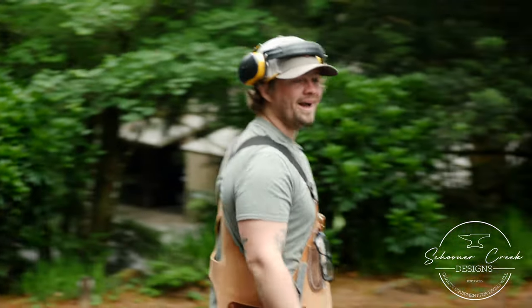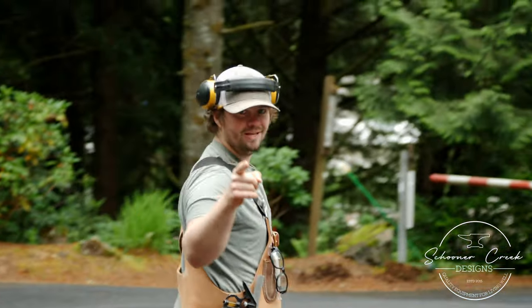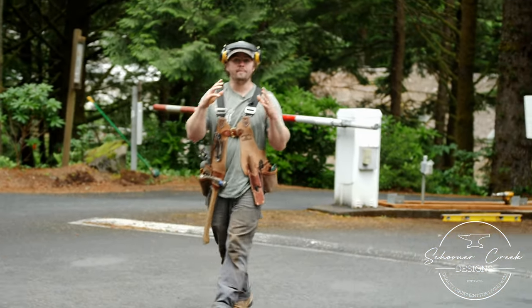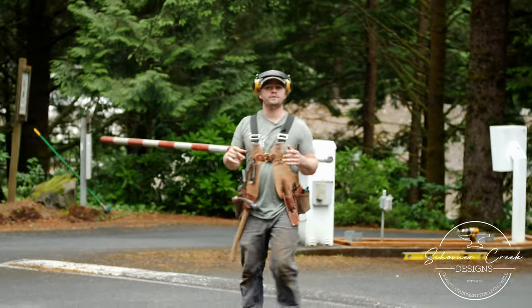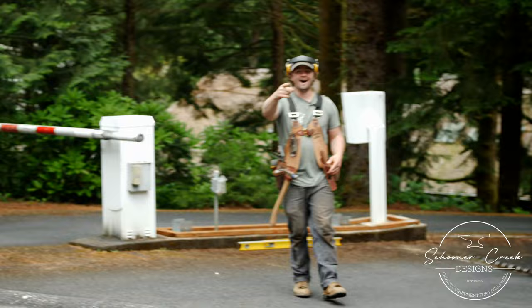What's going on everybody? Welcome back to part three of the Timber Frame Pergola Project. Today we're going to get the rest of the framing done and the majority of the construction completed for the Timber Frame Pergola Project. Come check it out.